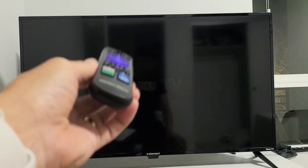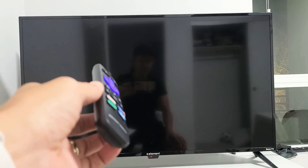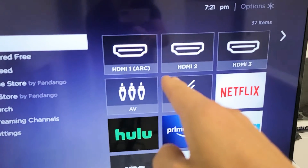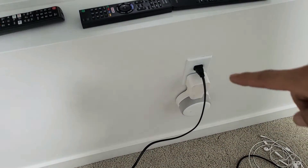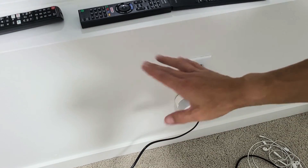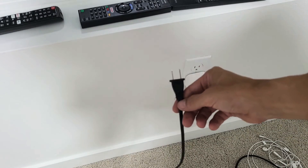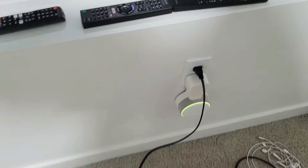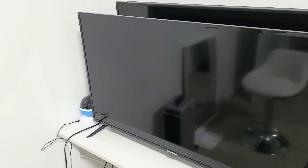But let's say you try this first step and after everything booted back up your TV is still having issues. The next thing I want you to do is go to the outlet where your TV is plugged in. Make sure your TV is on, then go ahead and pull the plug and wait for 30 seconds. After 30 seconds, come back, plug it back in, turn your TV back on, and see if you're up and running.